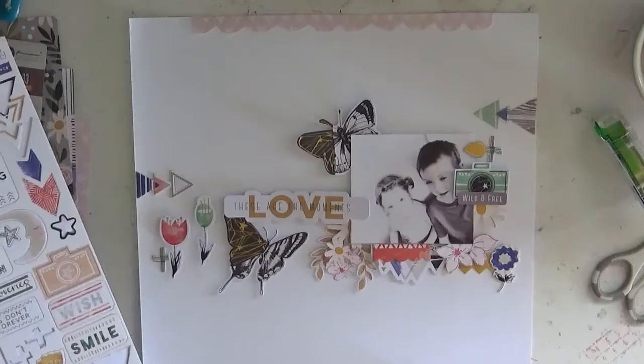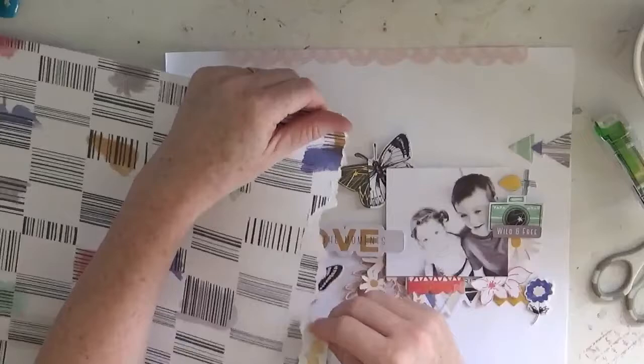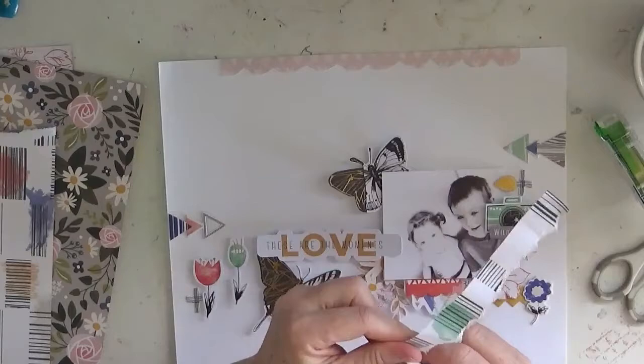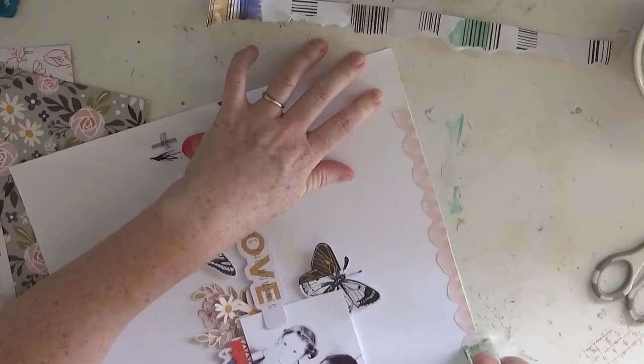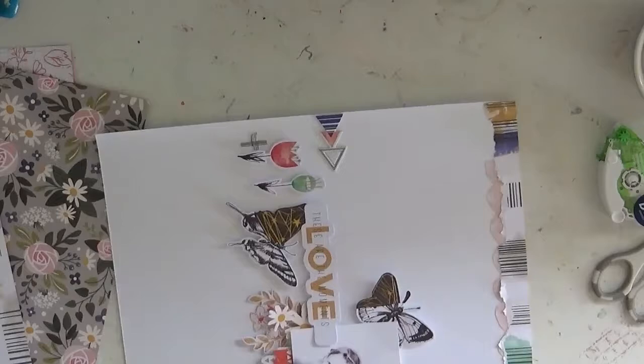All my journaling I generally put on the back of my pages, because I have a ton of journaling and I would fill that whole page if I put it all on the front. So I always write on the back of my pages — it's just something I've always done, because obviously I scrapbook to record memories, moments, and to look back on.